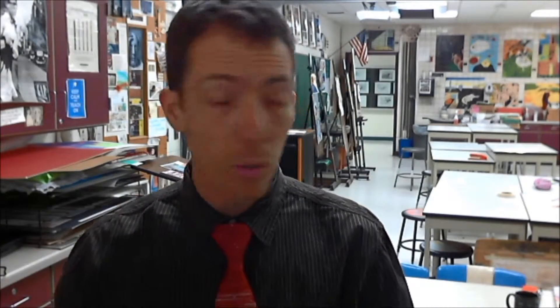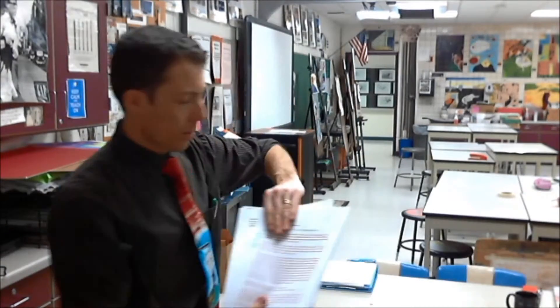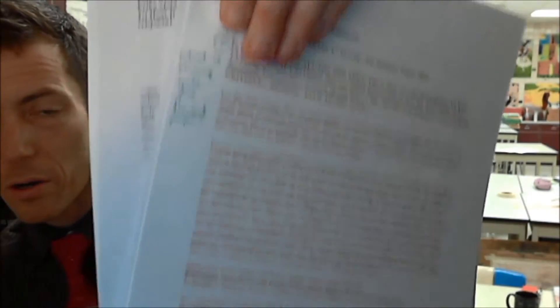I'll be reading your essays and getting feedback to you. I'm not going to feedback on the Google document — I've printed them out. I will cover up names. But this was some of your work. Here's one, here's another one, here's another one.